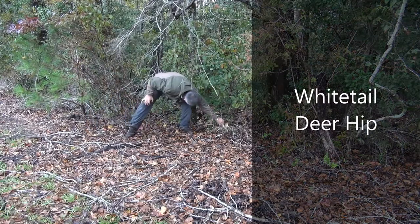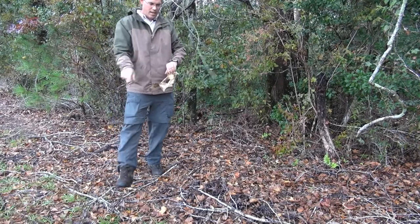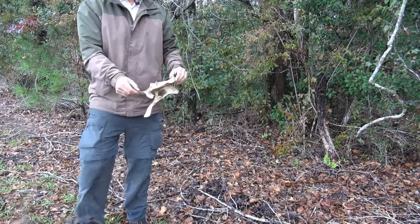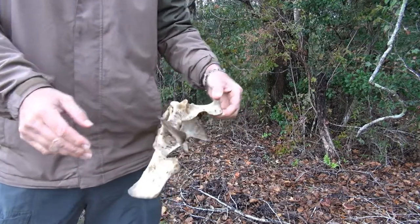This is a deer. Look here. Look at that. That is the hip joint of a deer. It probably got eaten here and dragged up by turkey vultures. It's beautiful.